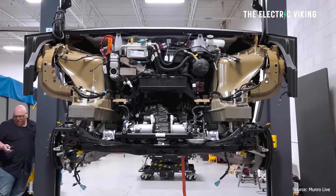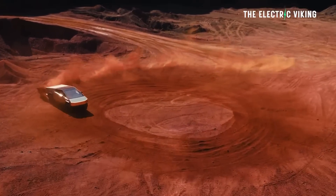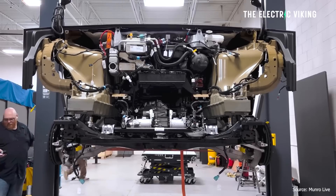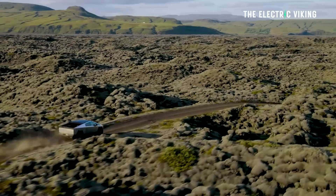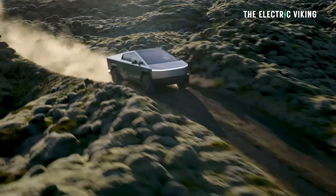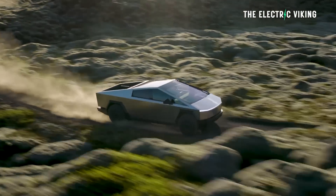Tesla have just changed the motors in the Cybertruck — this is a pretty cool upgrade. Tesla has already, only a few months after the vehicle's gone on sale, changed the motors in the Cybertruck. Apparently, they're going to have more power and potentially higher efficiency. And Tesla's now saying to existing owners: bring in your Cybertruck, we'll make the change to upgrade for you free of charge.